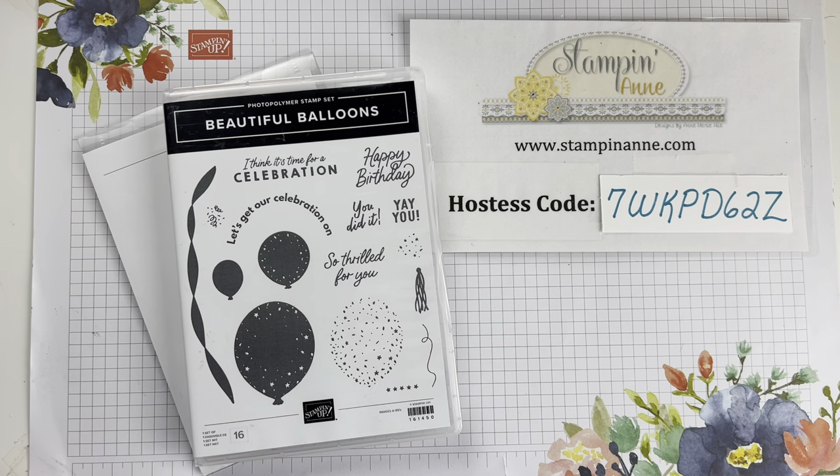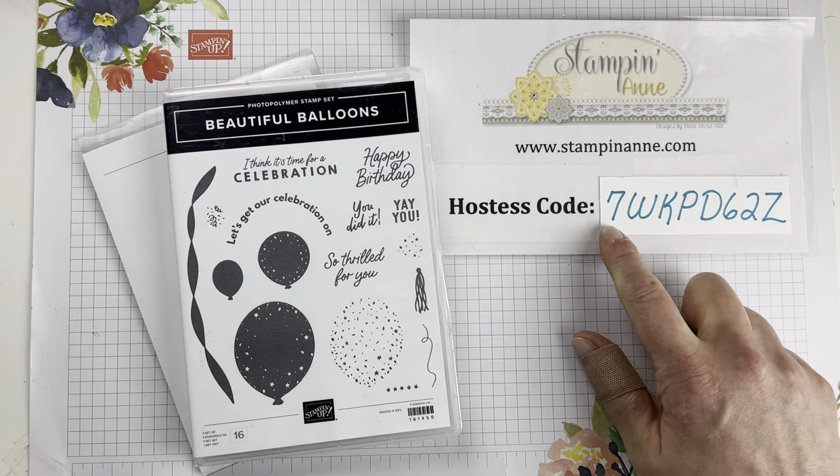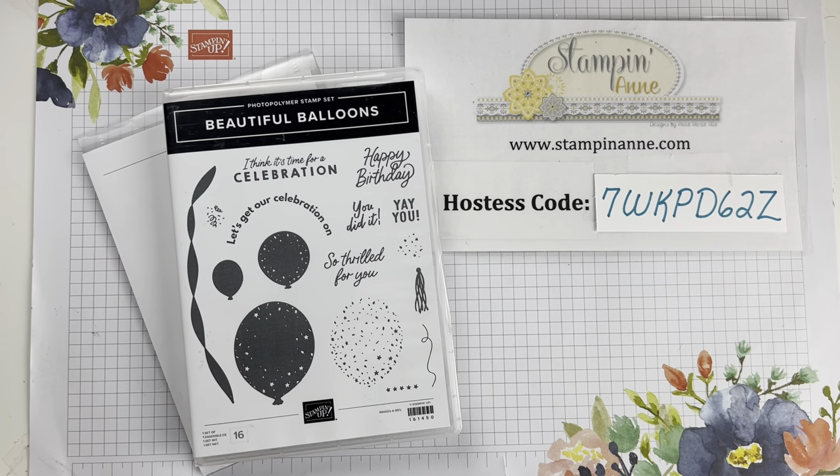If you'd like to be on my email list, there is a link to sign up in the description of the video. On YouTube, you go up to where the title of the video is — there's a drop-down menu where you can find all of my links, including my online store, blog, social media, and email sign-up. A project sheet will go out to my email subscribers with measurements and a full supply list for the card we make today, and it's free. I can also let you know about upcoming classes, promotions, and events.